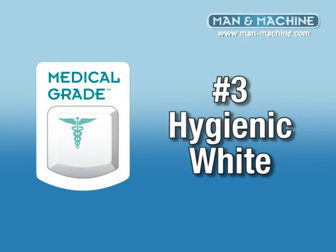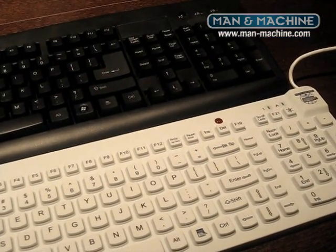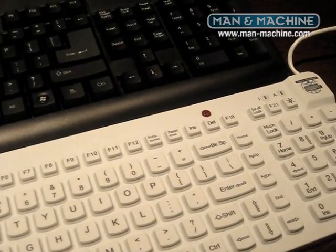Number three, hygienic white. Splatter matters. With a black keyboard you cannot see the contaminants. With a hygienic white keyboard you know when it's time to clean and disinfect.